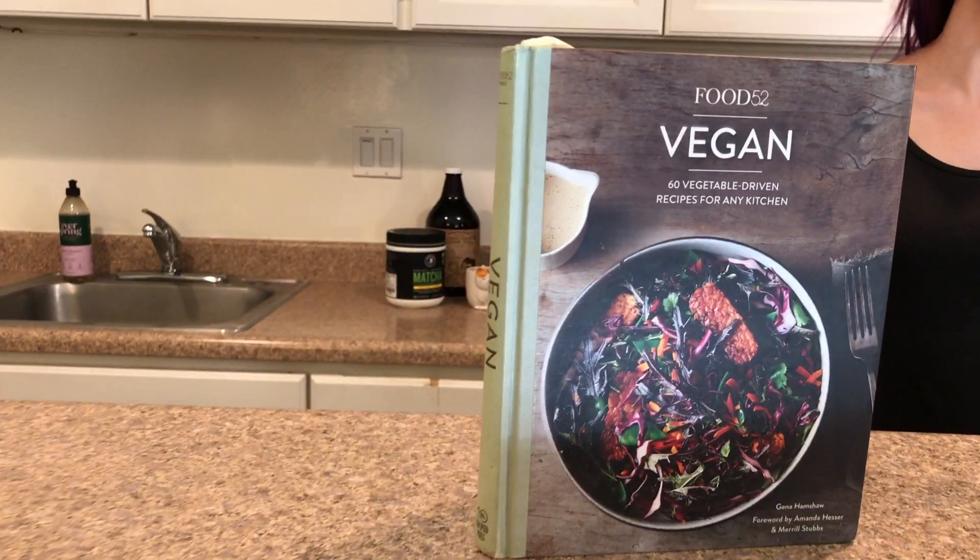The recipe I'll be using today is from this cookbook by Food52. The original recipe isn't gluten free, so for today's bonus I'm going to show you how you can make it gluten free.